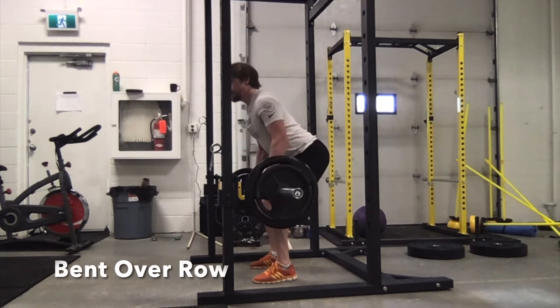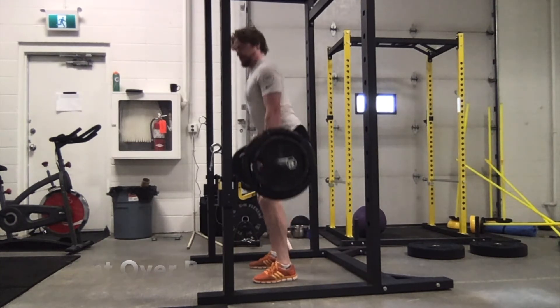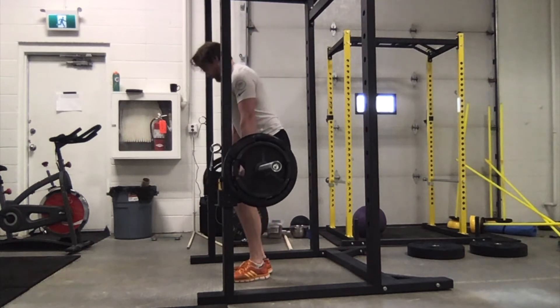Hey everyone, in this video we're going to look at the different bent over row variations. We're going to start with the classic barbell bent over row — sit into it like a half deadlift, pull the shoulder blades together as you're pulling the bar in, and try to stay nice and stable.